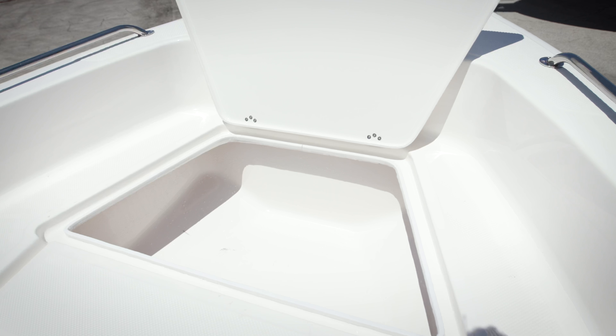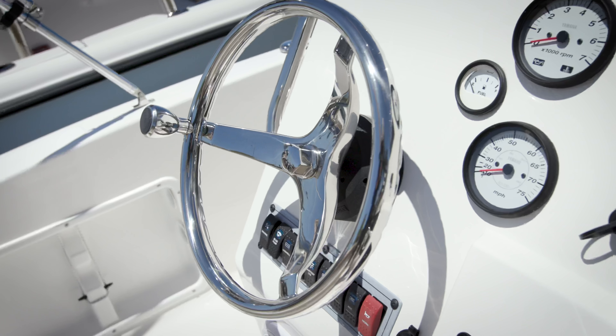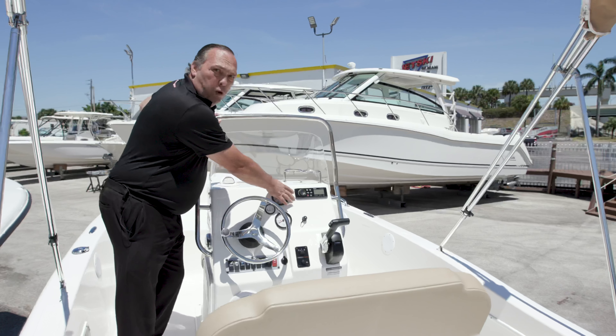In the console, we have storage and the battery — plenty of room in there. You've got a stainless steel bimini top, stainless steel steering wheel, and a stereo with four speakers with Bluetooth capability.